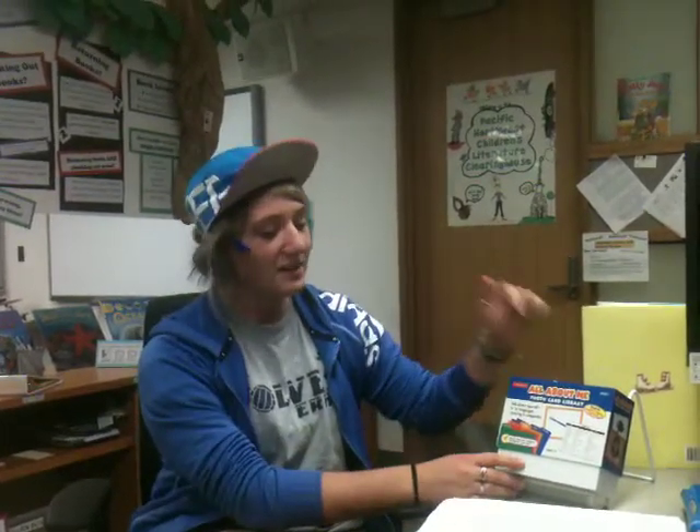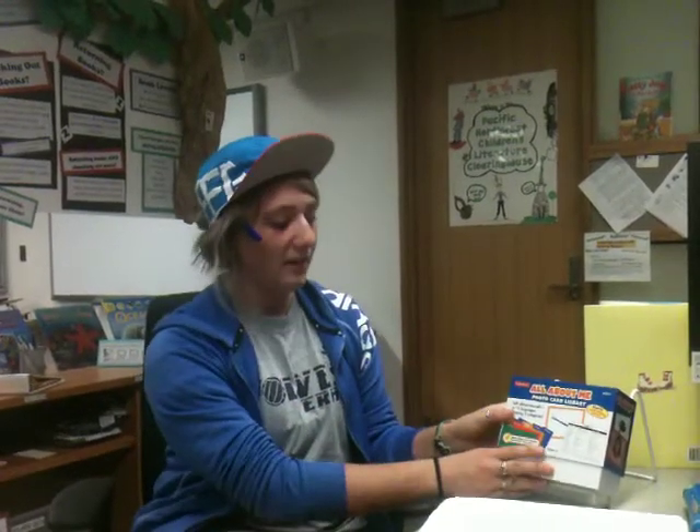Alright, so this is a photocard library. This one is all about me. And for our topic, it is family.